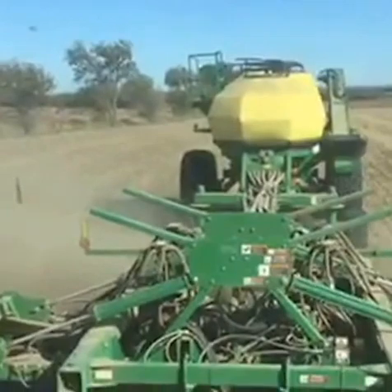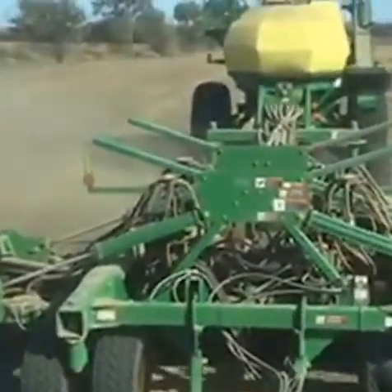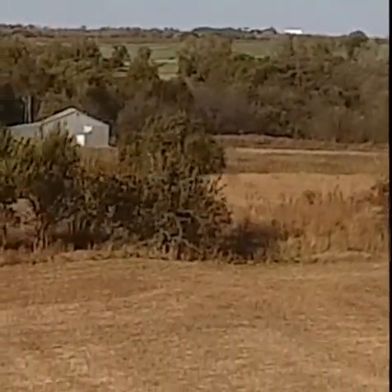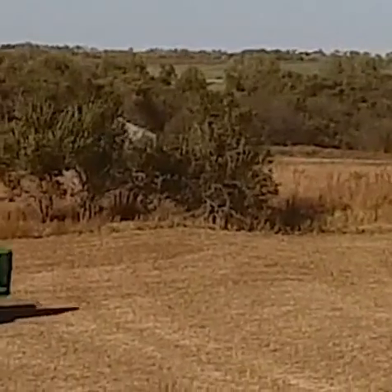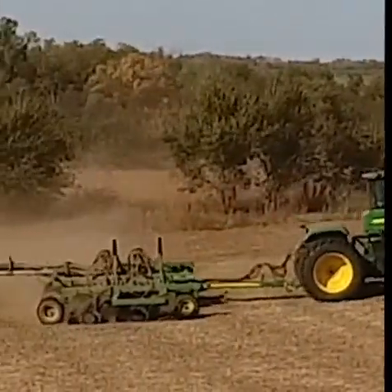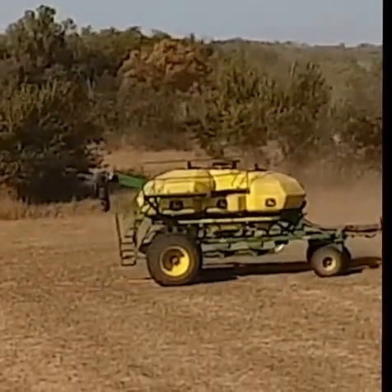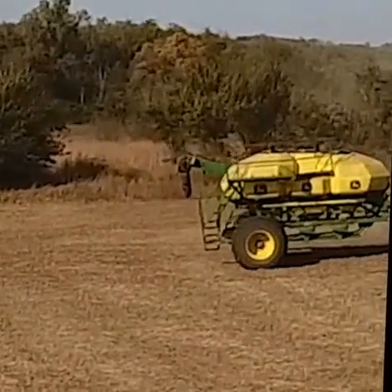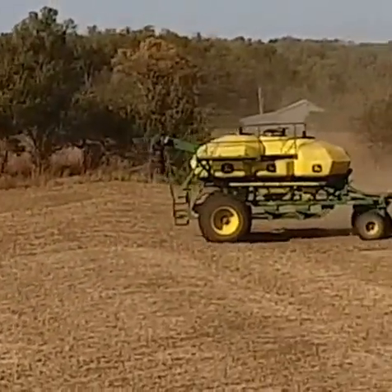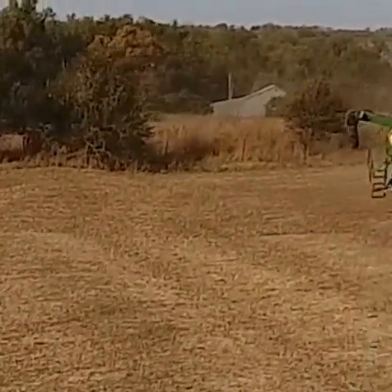The big cart behind the seeder is the air cart, and that has three different tanks — those big yellow things. It has three different compartments or tanks back there where we are holding both seed and a blend of fertilizer that we're also putting right next to the seed to give the seed a healthy start once it starts growing.